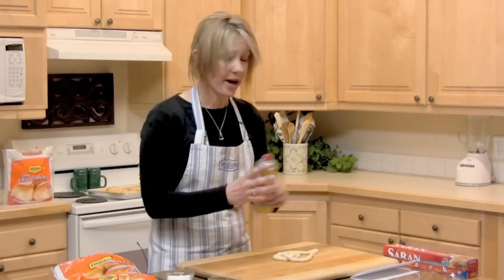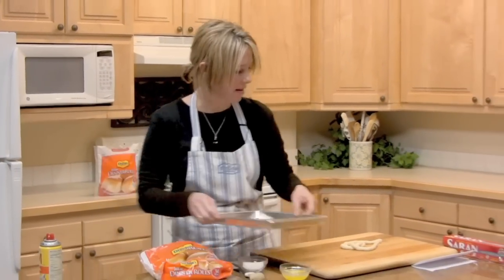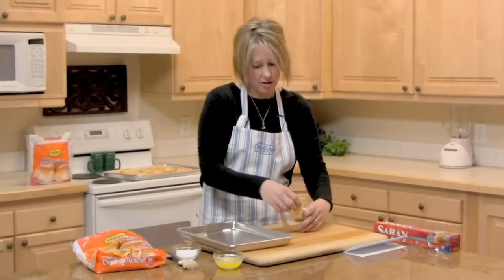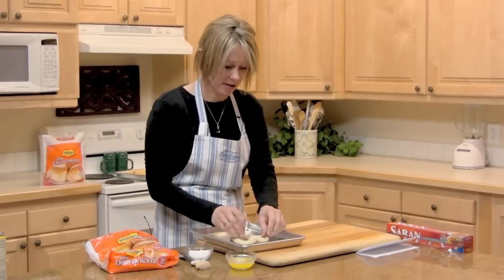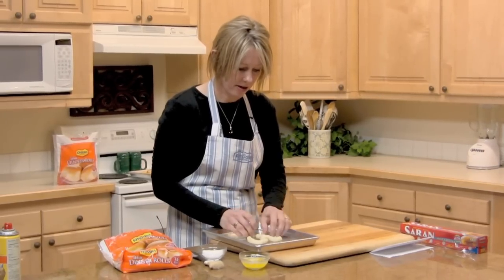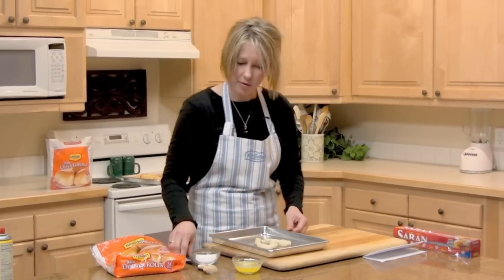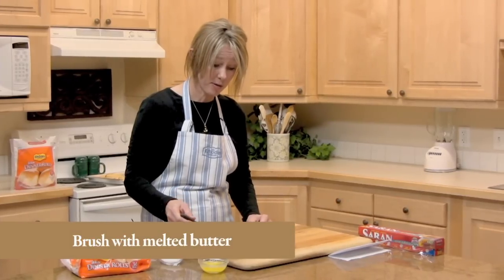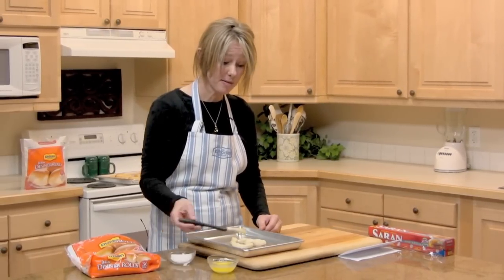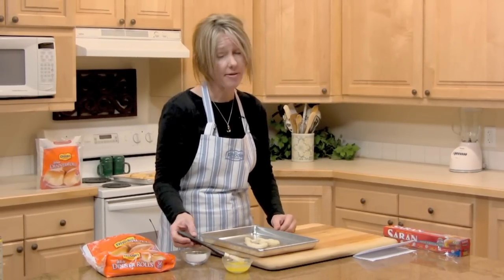So now we want to bake our heart. What we're going to do is spray our pan and arrange our heart on the pan — I want to arrange it so it looks really pretty. Then we're going to brush some butter over the top because we need to let this rise for about 20 to 30 minutes. We brush a little bit of melted butter over the top, just like that. Everything's better with butter.